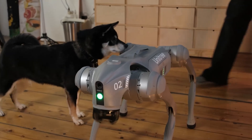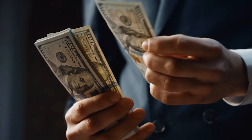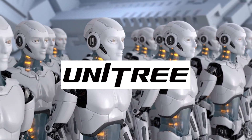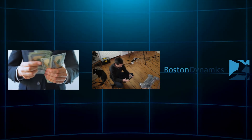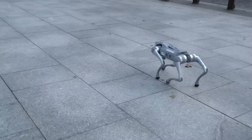So why is the Unitree A2 such a big deal? One word: capability. This robot dog stretches the limits of what a quadruped robot can do, all while staying relatively affordable. Unitree has always aimed to democratize robotics — their Go 1 and Go 2 robot dogs go for just a few thousand dollars, undercutting big names like Boston Dynamics. The A2 is their industrial-grade machine, but it still follows that value-first mindset.